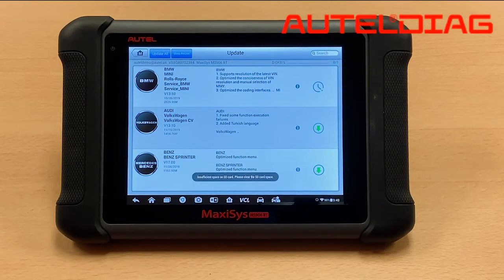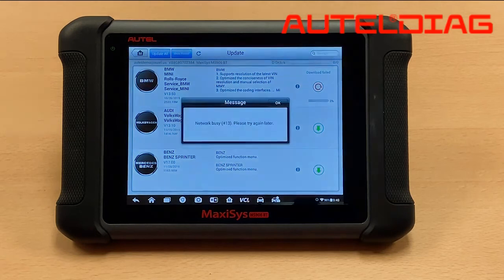If you did not purchase this card new, please reformat the SD card before inserting it inside the tool. Depending on what tool you have, you will need to locate the micro SD card slot.